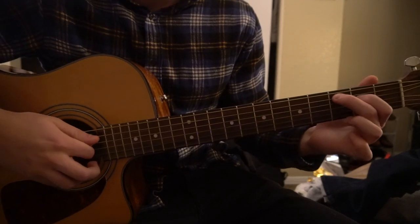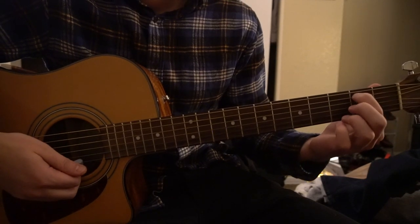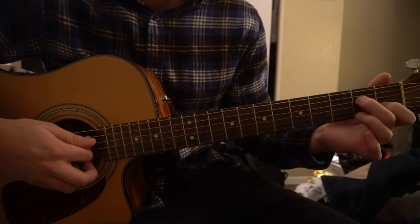We're going to start out by learning the chords. We have a variation on a C, an E minor 7, a D minor 7, and an A minor 7.